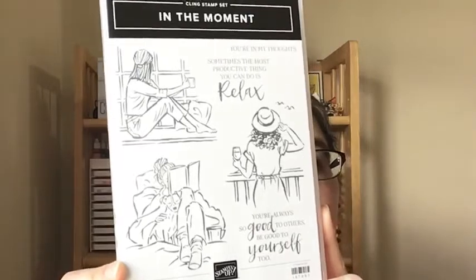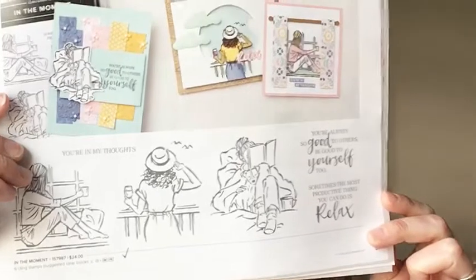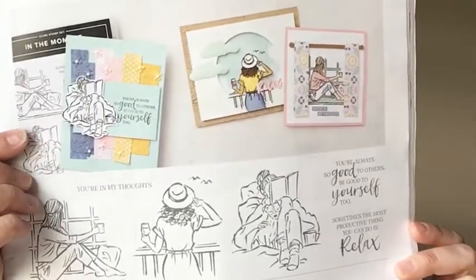I'm going to use Stampin' Blends today, but you could use watercolor pencils, water coloring with the water painters, or just regular markers from Stampin' Up. And if you have your January to June mini catalog in front of you, this stamp set is on page 57. There are three cute samples at the top to give you inspiration.